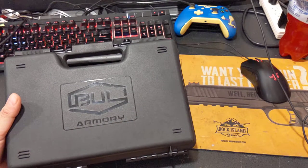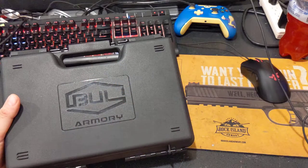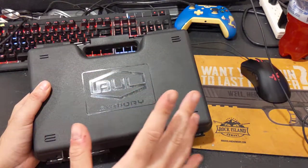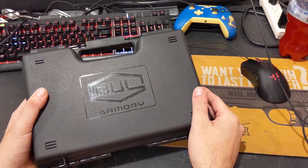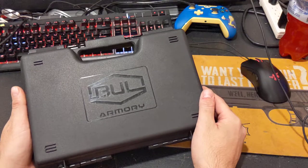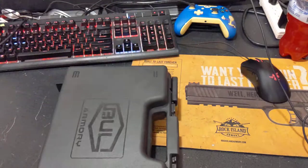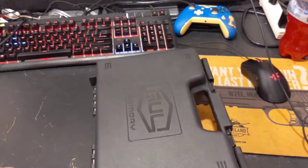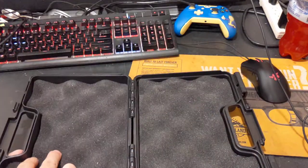Hey guys, Joe here, and today we are taking a look at a firearm from Bull Armory. But before we get into that, let's take a look at the case, because it's a question I've been getting about my Rock Island 1911 small one — the three-inch Warthog clone — where people keep saying that case is airline approved. That case is not airline approved. Just because you can lock a case does not mean it is airline approved. This case is airline approved, and you'll see why.